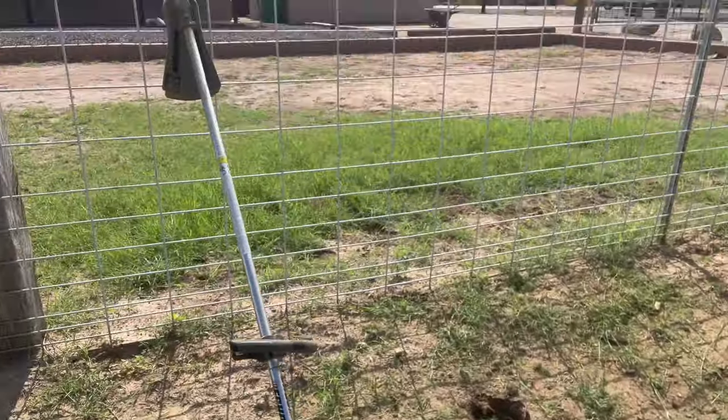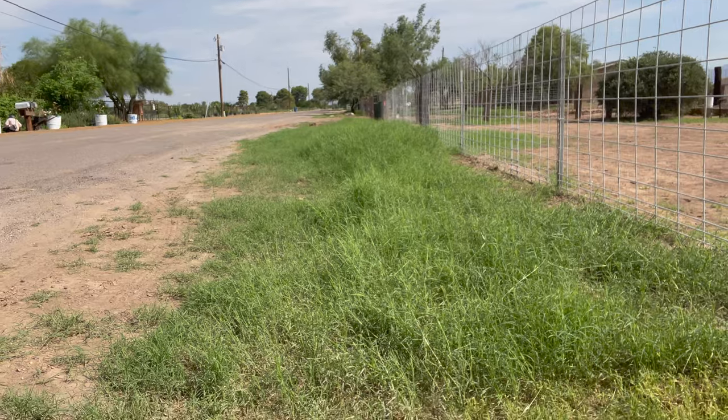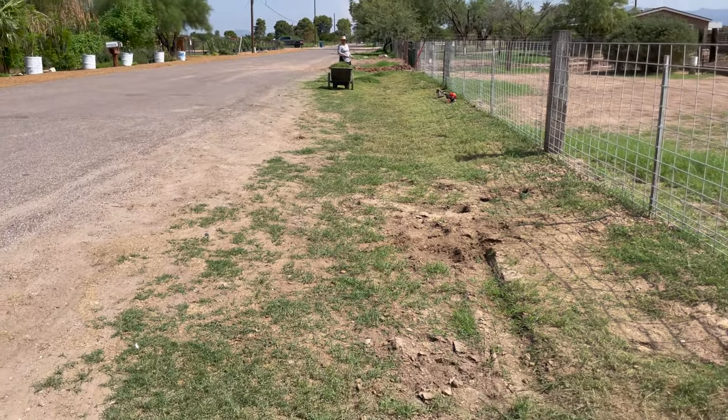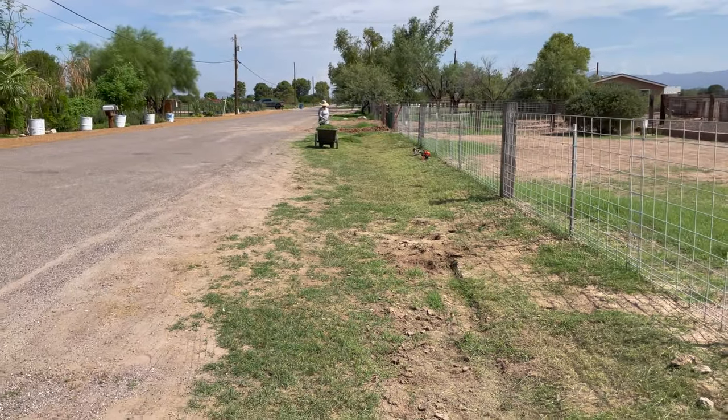There's the gas-powered weed whacker and I've started already. Everything in front needs doing and the back is even worse. Okay, that's all done now - just a couple of piles to rake up and the verge is clean.